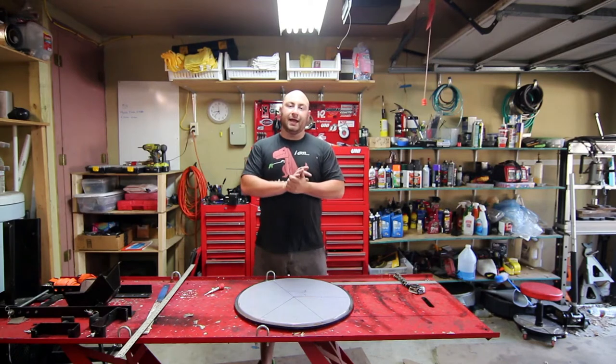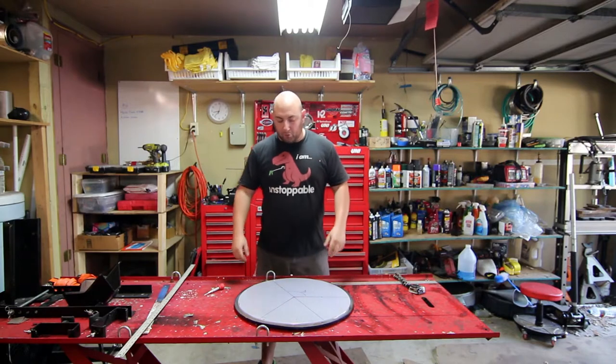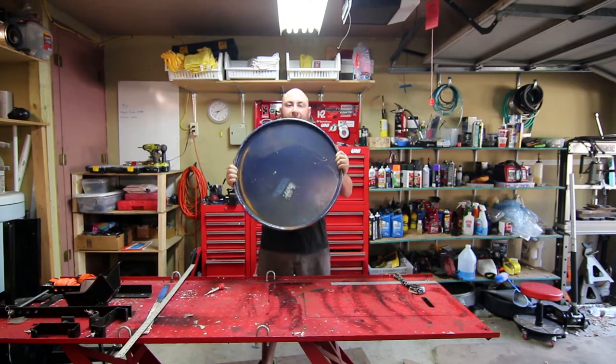What's up guys, Max Maxworks here and today we are doing another cheap welding video. What we're gonna be building today is basically like a coffee table, or something — a little table that goes up for an outside area out of this.